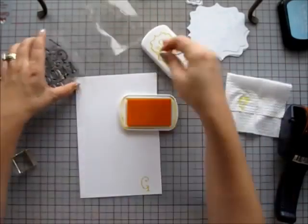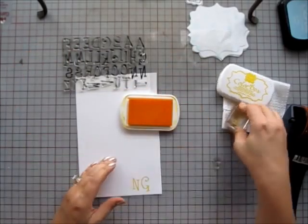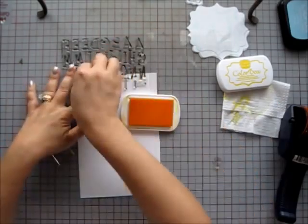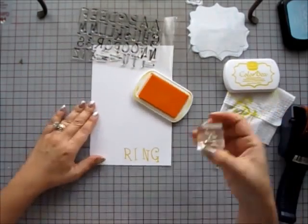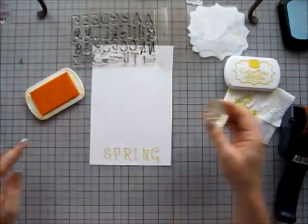Next, I'm stamping my title letters with the Funky for Big ABC stamp set from the Stamps of Life and I'm using ColorBox Premium Die Ink in Banana, and I will cut those letters out for my title page.